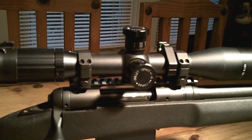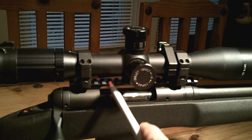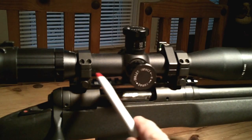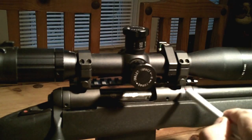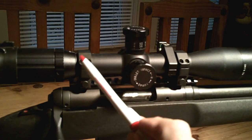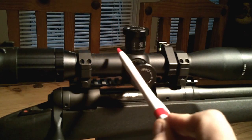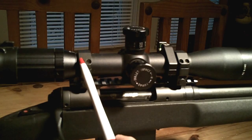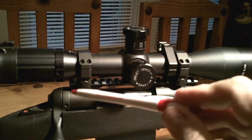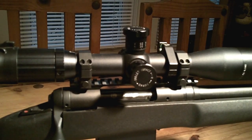Moving on to rings and bases. This rifle originally — when I was keeping it around the $1,000 mark — had a Blackhawk 20 MOA aluminum base and Vortex tactical rings. The Vortex rings are nice, aluminum, a little wider than these current ones. Nothing wrong with that setup — I never had any issues, never lost zero. I just wanted something I had a little more confidence in, so I decided I wanted steel rings and bases.